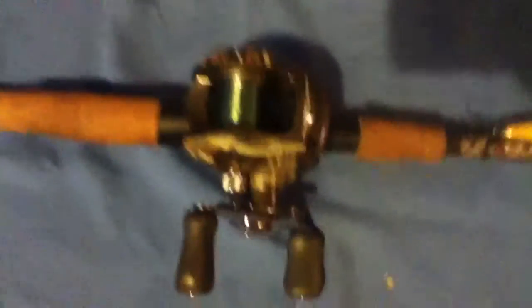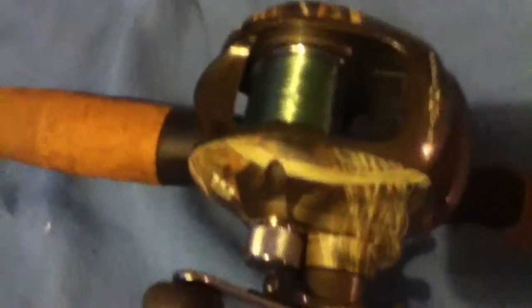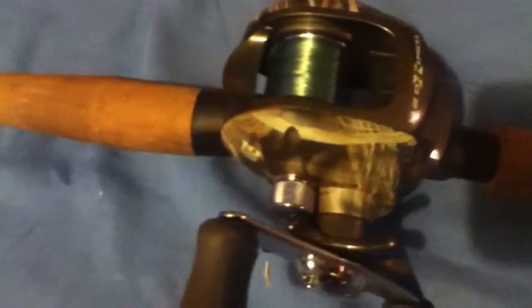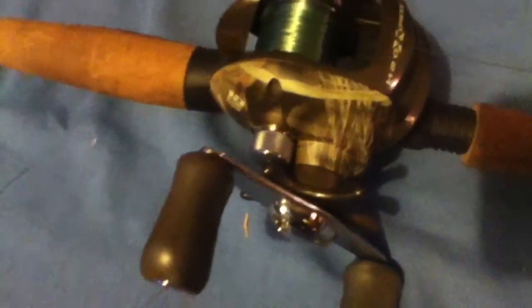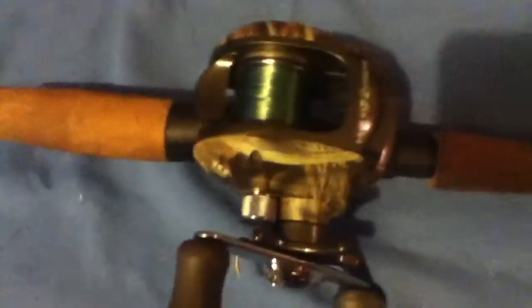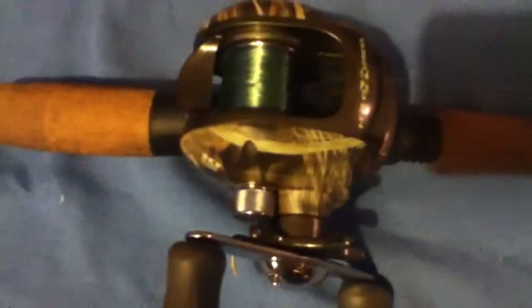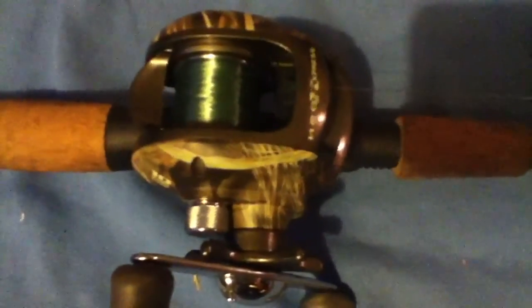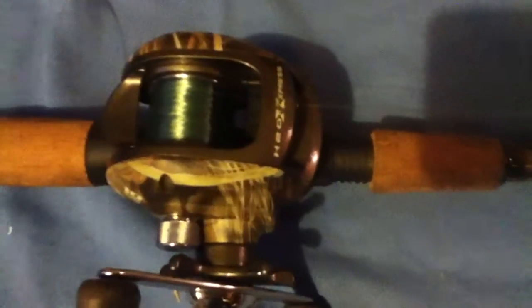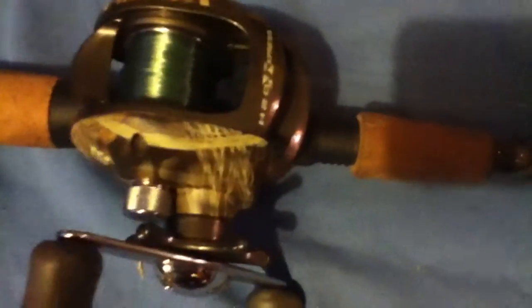This is the reel — it's also camoed. It doesn't have a whole lot of space for line, but depending on what line you put on there you can get a lot on it; braid will hold a lot. I just put new line on it about five minutes ago — this is Trilene 12 pound line, it's green, extra tough, and there's 400 yards on the spool.